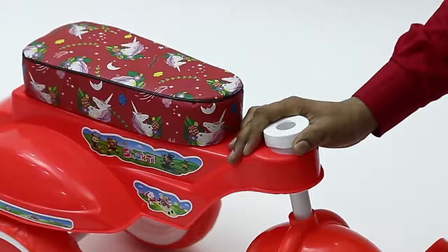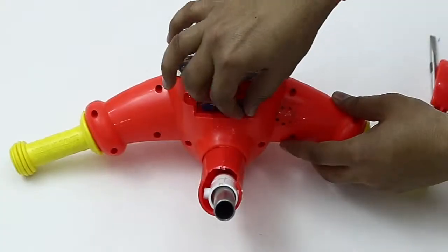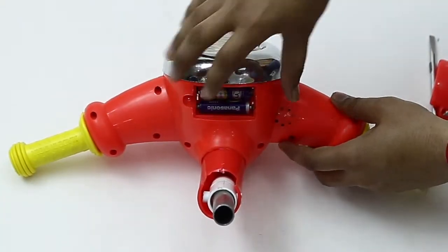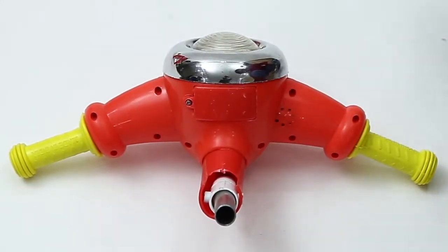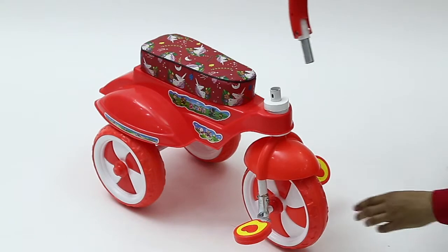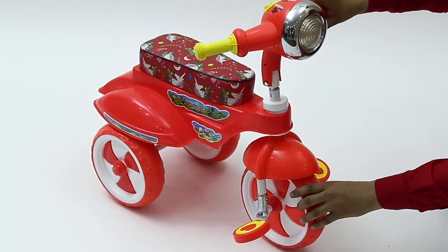First, insert the front wheel part to the main body. Now, insert the provided two AA batteries on the back of the handle to activate the bright LED lights and lively music. Then, insert the handle to the front wheel as shown in the video.